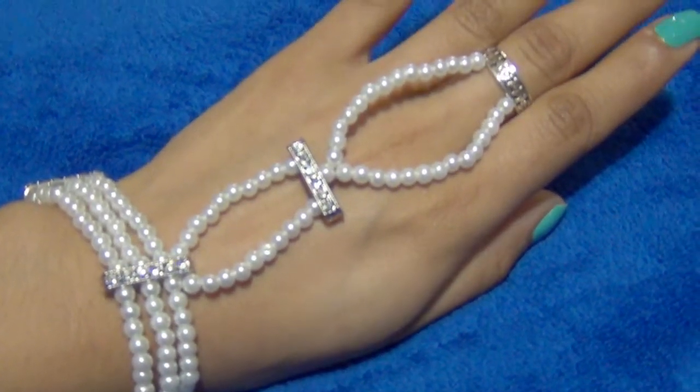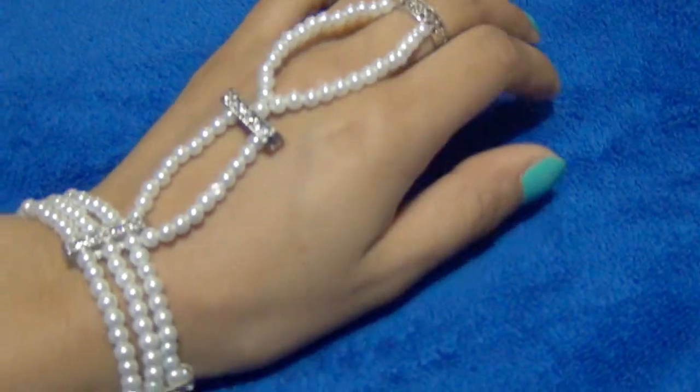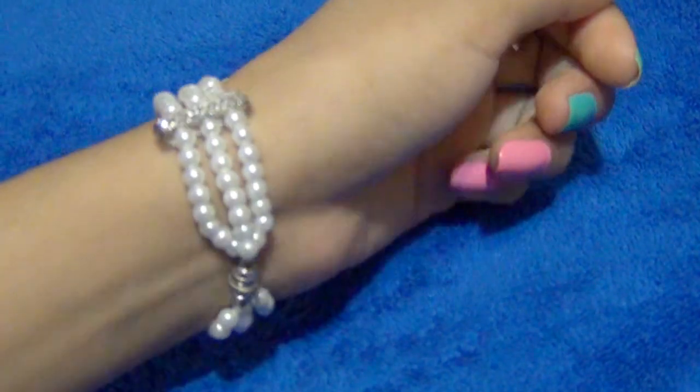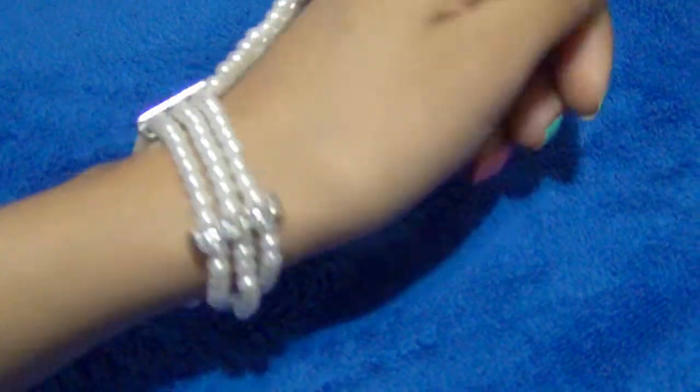Hello again, beautifuls! Today I'll be sharing a second design of a ring wrist bracelet. It's super easy to make. Like I said in the previous DIY, this type of bracelet is great for everyday outfits as well as something special.